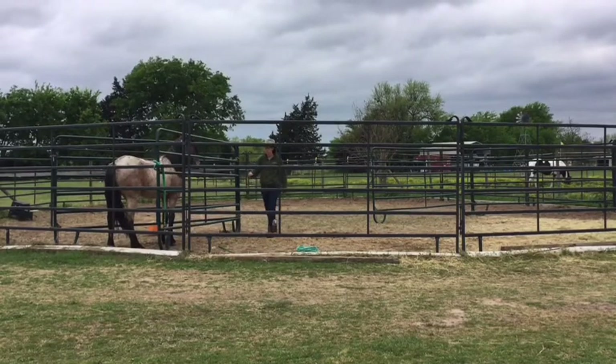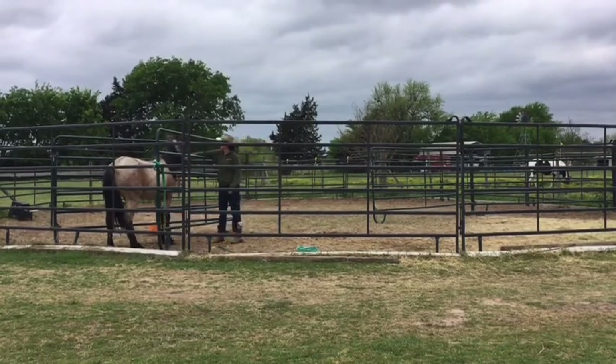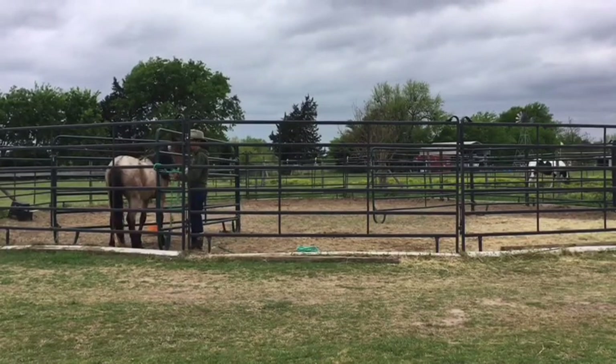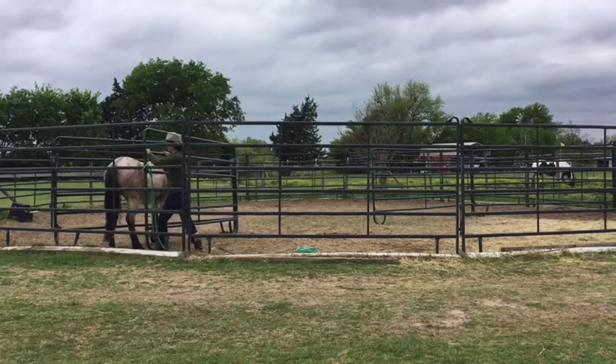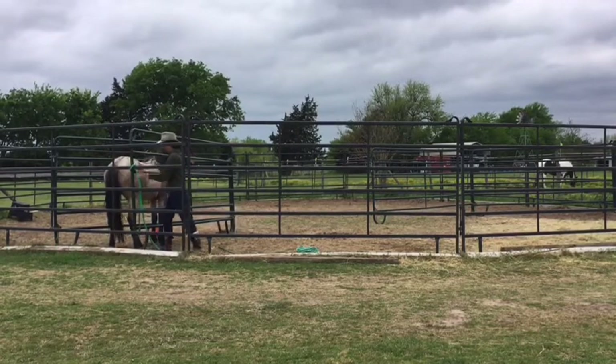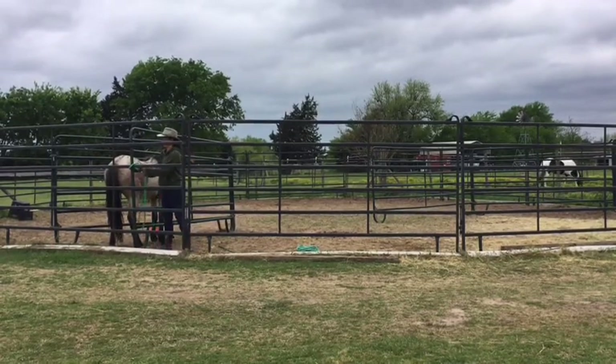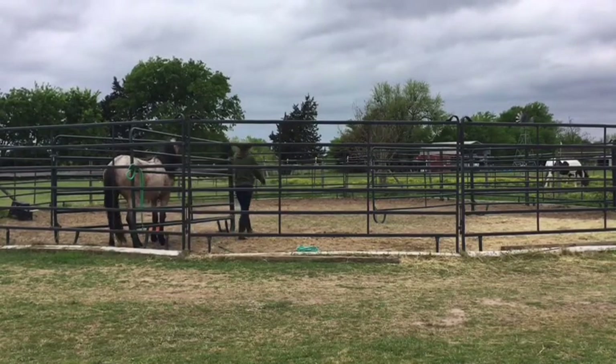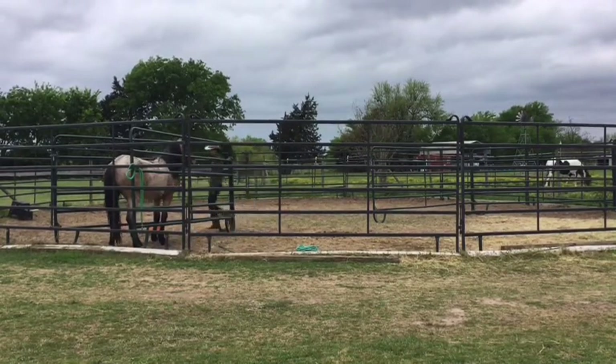I'm going to move to his other side and work on that a little bit — he is really not comfortable on this side. I'm just going to make the pen a little bit snugger. It may not look like it from here, but he does have plenty of room; he's not completely wedged in between those panels.